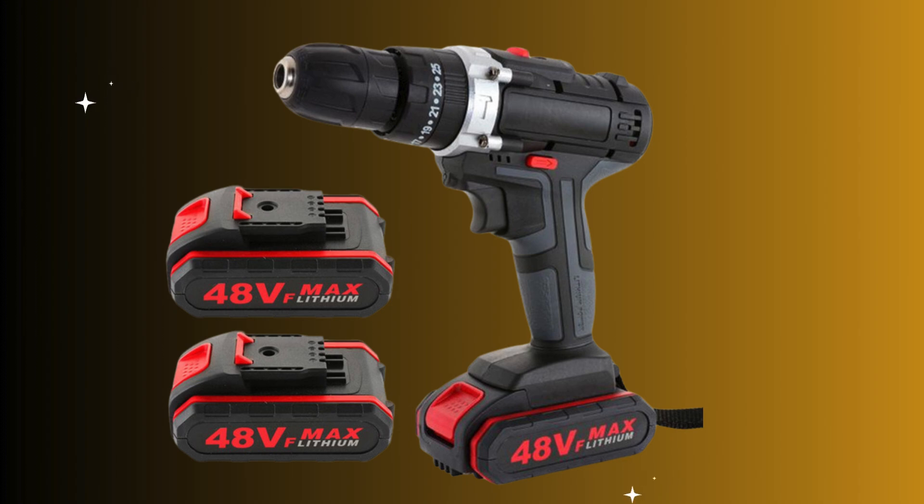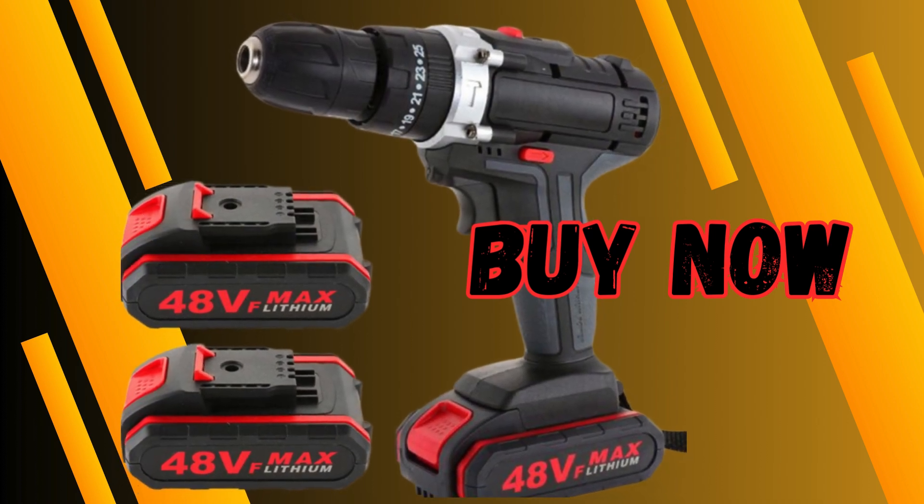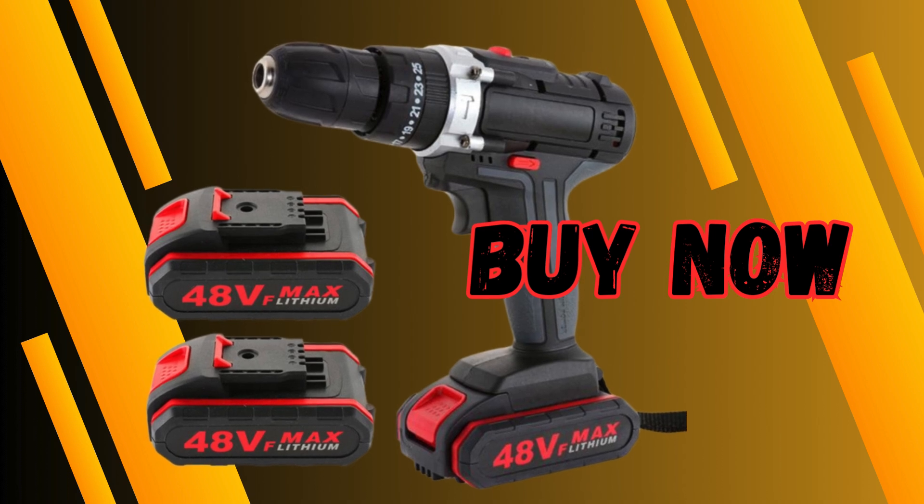Boasting double speed capabilities, this electric drill effortlessly transitions between an electric screwdriver, impact drill, electric hammer drill and hand drill, making it an all-in-one powerhouse. Order yours today and embark on a journey of unparalleled craftsmanship.